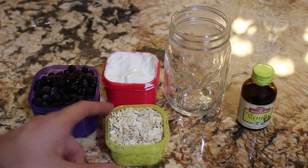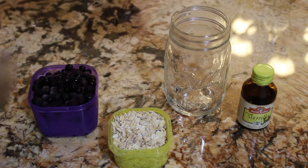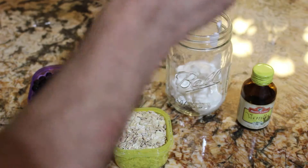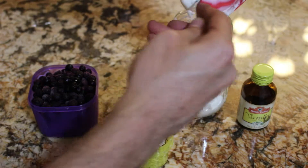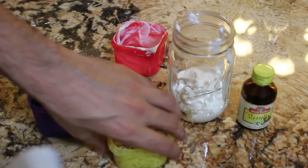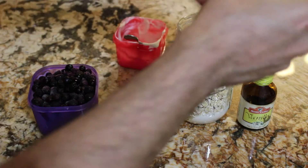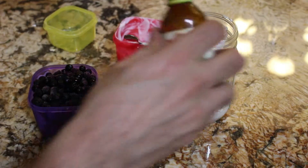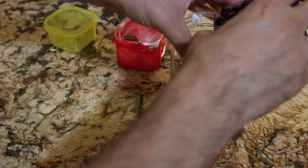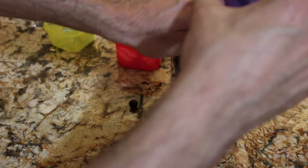If you have fresh blueberries, you're going to put another yellow of water inside of the jar to mix everything. To start off, you put in your Greek yogurt, as much as you can. Then you drop in your oats. Then I throw in some vanilla extract. Then I throw in the frozen blueberries — you got to shove the blueberries down in there.